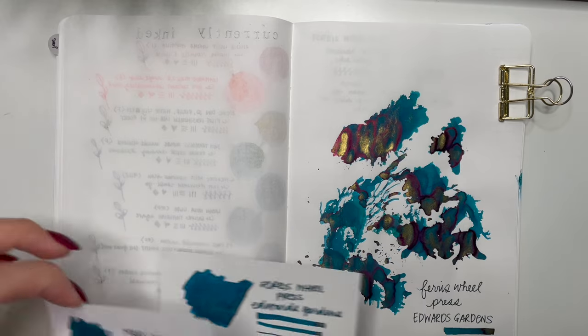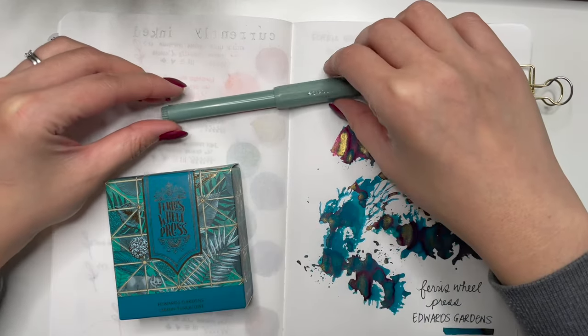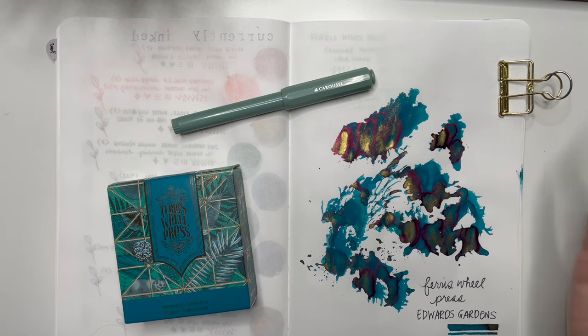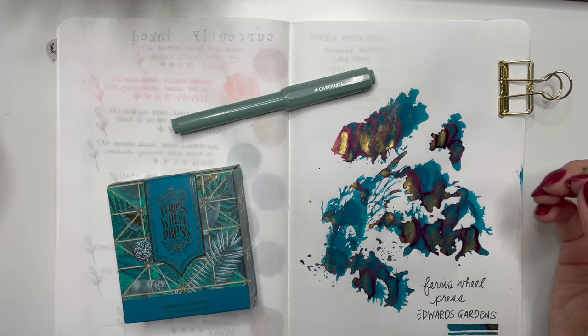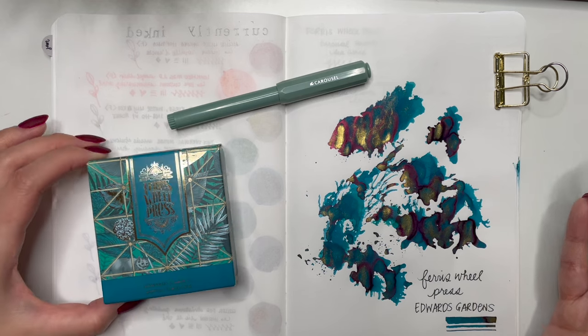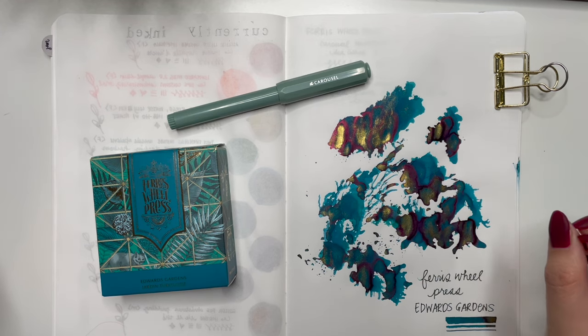Thank you so much for this giveaway, and thank you to Ferris Wheel Press for the lovely bottle of ink as well as the unexpected surprise of the Carousel pen. Honestly, I went into this review thinking it wasn't going to be the greatest pen, and it hasn't had the greatest reviews, but really — if you want a less expensive pen that comes in really cute colors, comes with a converter, and has a good smooth fine nib that isn't scratchy, this is a good place to start. Thank you all so much for watching. If you have any questions, let me know in the comments. I might put that Edwards Gardens in a pen for my A6 journal for the month of March. Have yourselves a great day!